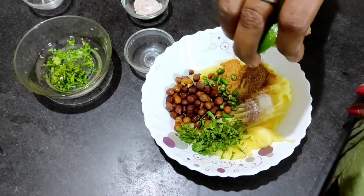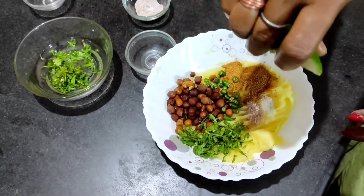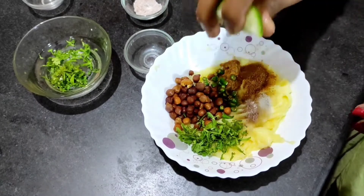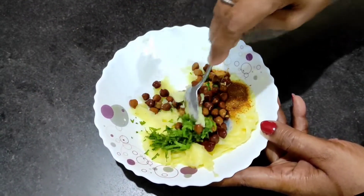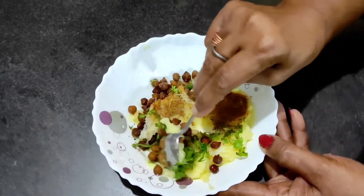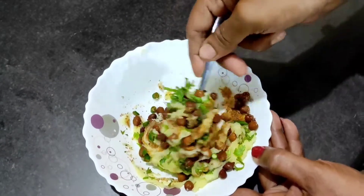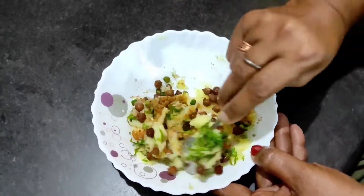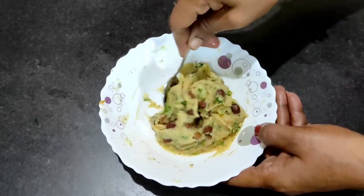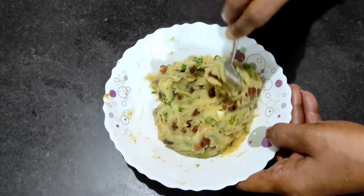I will give you a little bit of salt, but the flavor is very good. I will give you chili flakes. I will give you a little bit of salt.